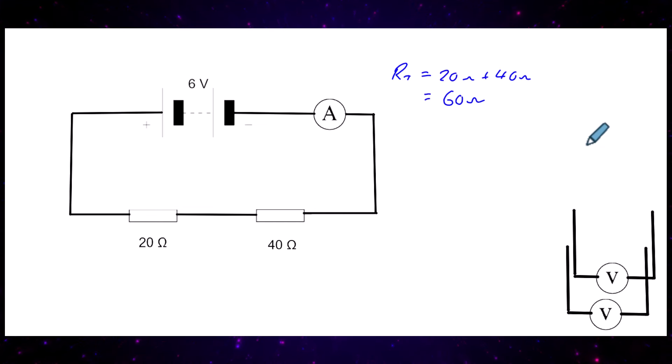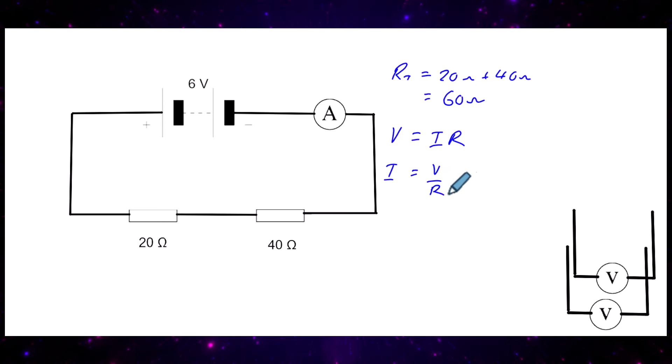Now we can work out the current going around the circuit using the formula V = IR, rearranged to I = V ÷ R. The current is 6 volts divided by 60 ohms, giving us a current of 0.1 amps flowing in that circuit.